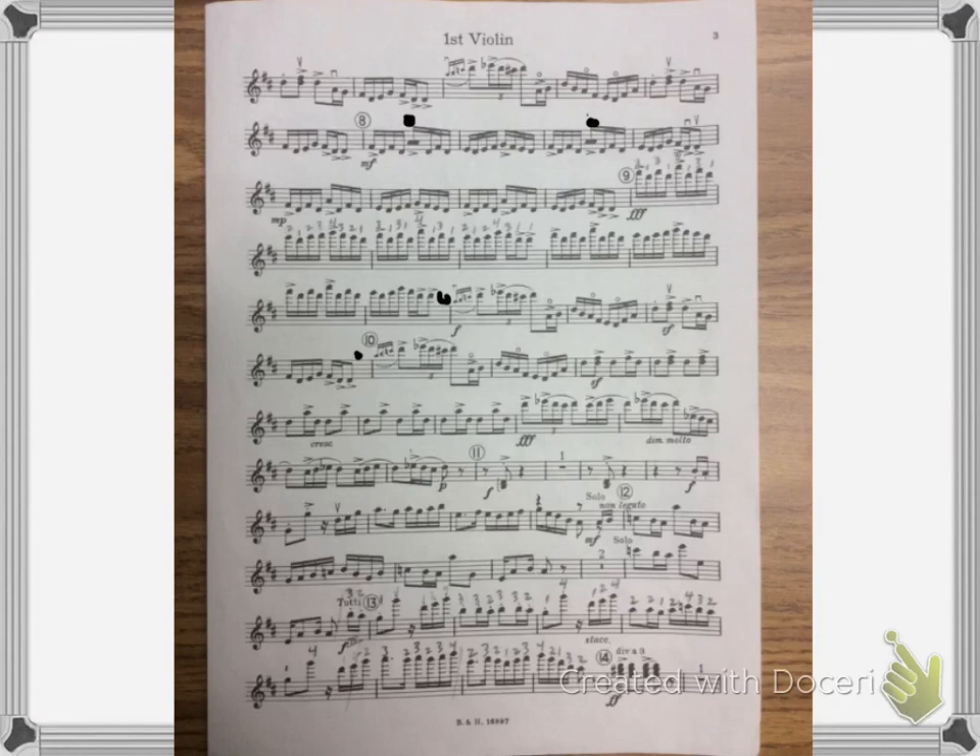Stay in position but cross over to the A string. Now at fourteen I'm just going to play the top note, and that brings you to the bottom of the page.